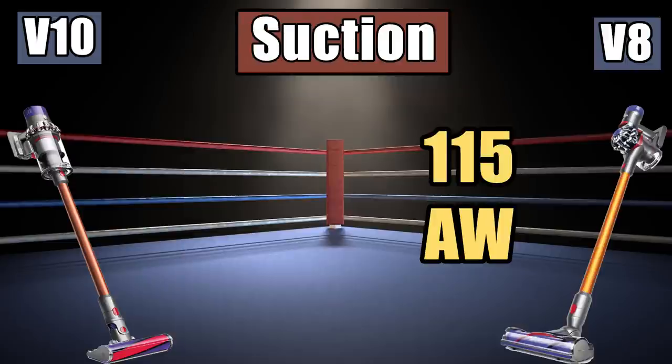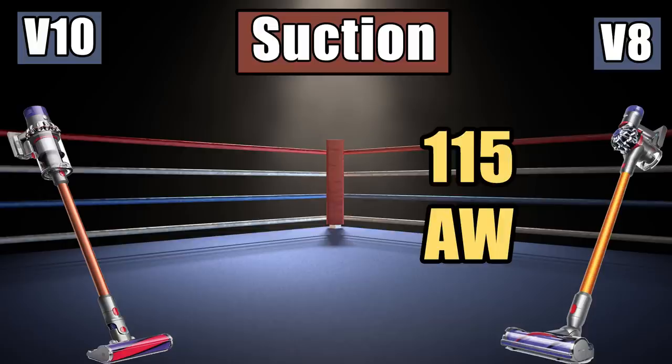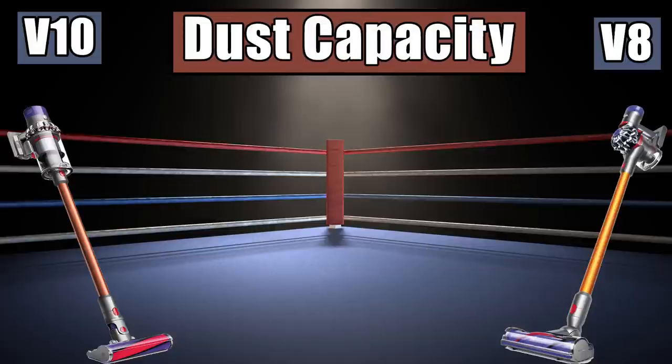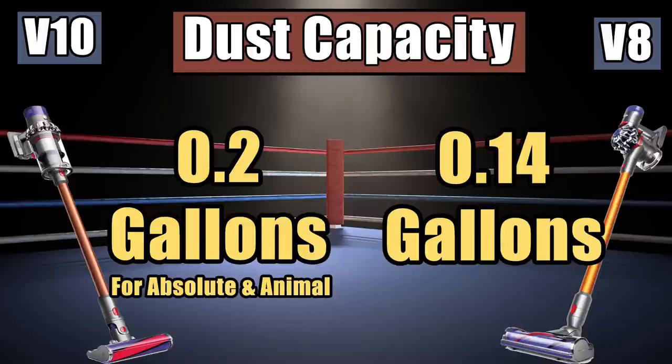When it comes to suction, the V8 has 115 air watts. While I haven't seen an official number from Dyson yet, they say the V10 is 20% stronger than the V8. If that translates directly to air watts, the V10 would have about 144 air watts. The dustbin capacity of the V10 is 40% bigger at 0.2 gallons on the V10 Absolute and Animal, but not on the motor-head version, which is only 0.14 gallons — the same as the V8 Absolute.